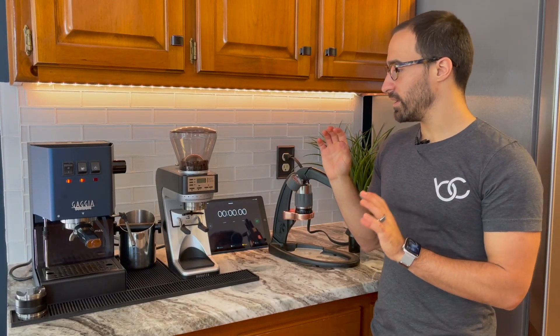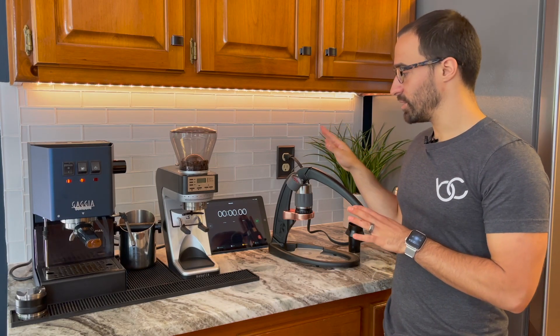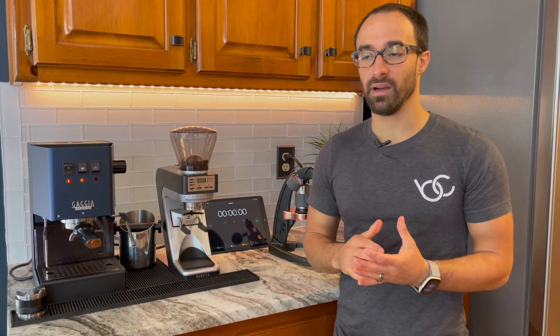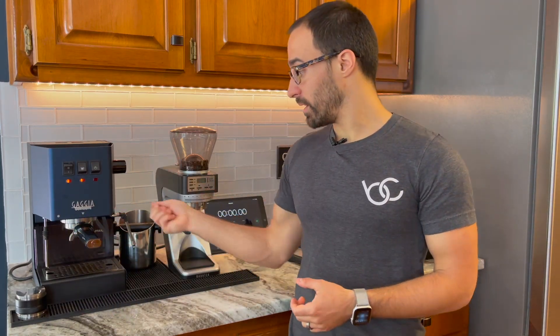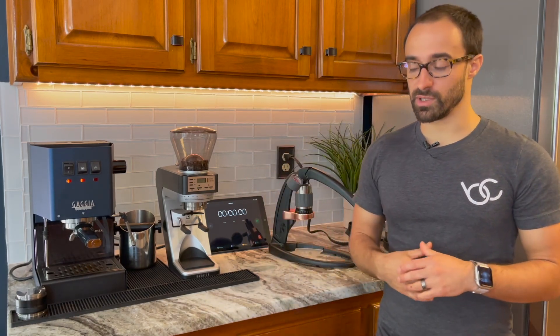So the Gaggia Classic Pro only took about a minute and 30, and the Flair took almost double the time at around two minutes and 40 seconds. That actually went pretty well for the Flair. It does just feel more cumbersome — it feels like it's just taking a lot of time and effort. And the downside is when you miss your shot and it doesn't come out good — a little sour or something — cleanup is a big pain on the Flair. On the Gaggia, just pull it out, knock it out, give it a quick swirl and you can grind another one. On the Flair, you have all these different pieces, you got to reheat it, the cleanup is harder because you don't have a knock box. You kind of have to get the puck out with a spoon.